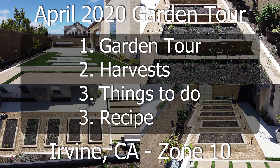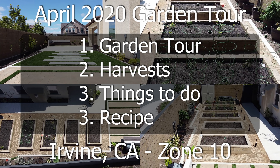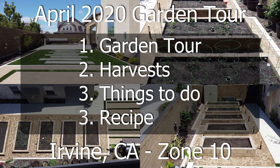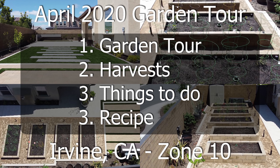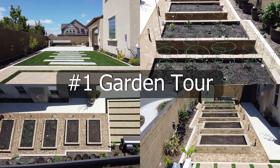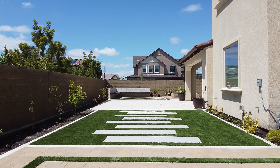We will begin with a garden tour and look at all the harvests we made this month. We'll then look at some things to do, and we have the recipe section where we will show you a cool recipe. So let's begin with the garden tour of the new California garden.